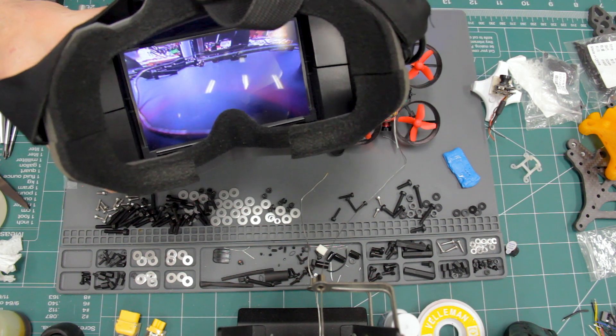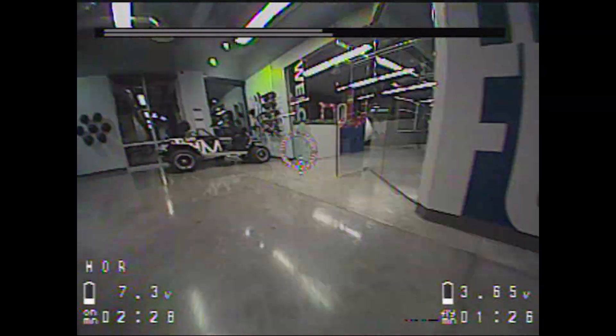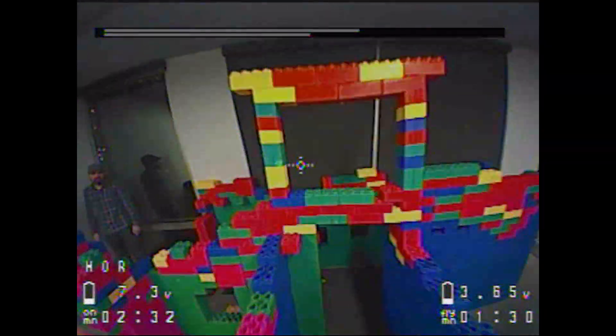Now that everything's soldered and attached, I'll do one more check to make sure it all works. It looks great — and that's it, now go fly! I'll put links to the parts and supplies I used in the description below. If this video was helpful, please like and subscribe — I've got a lot more videos coming.